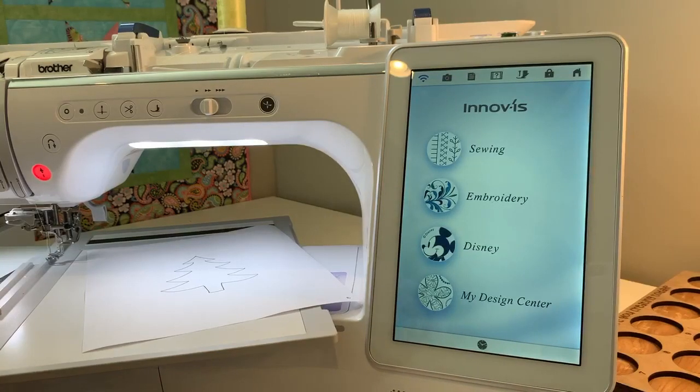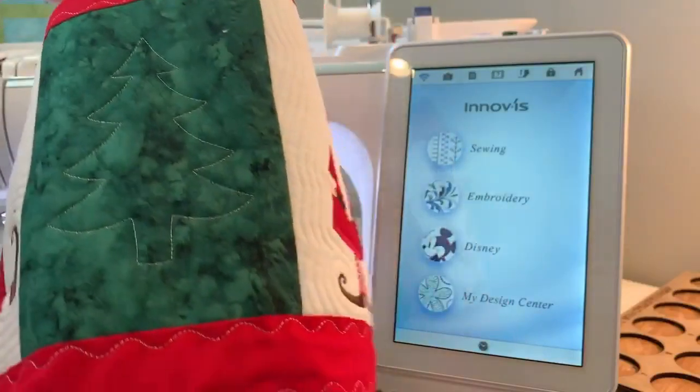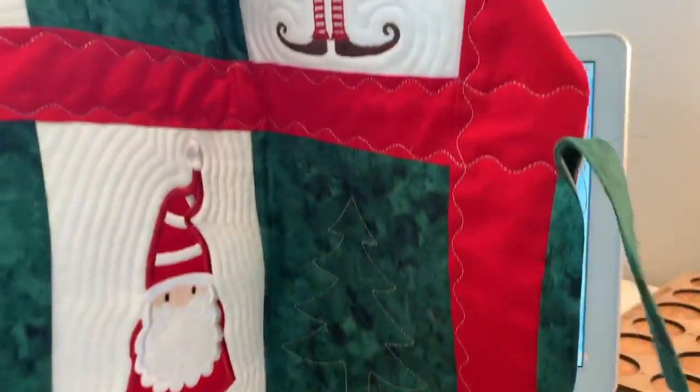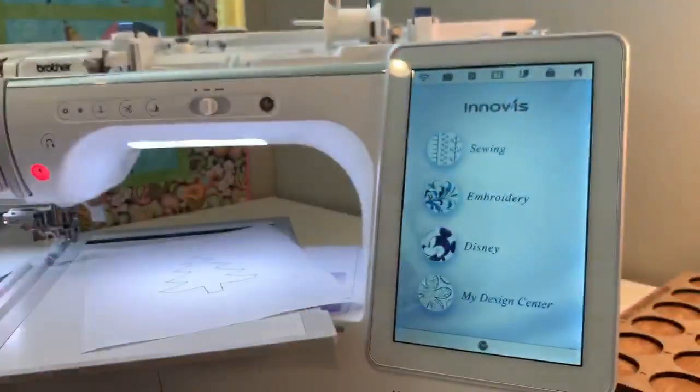Hi everyone, it's Rain from Embroidery Garden. I thought I'd do a little video and show you how I did the Christmas tree quilting file that I used in my Winter Gnomes table runner. Barbara from the group wanted to know how I created the tree, so I'm going to show you that right now.